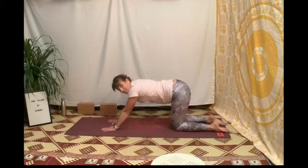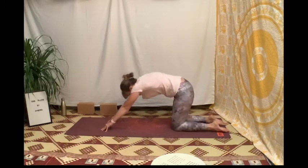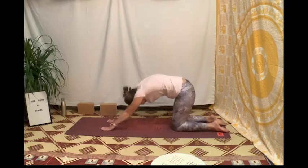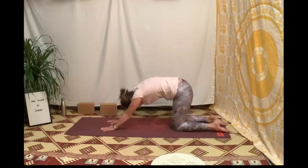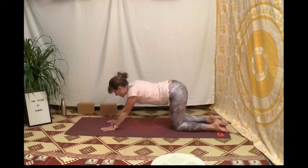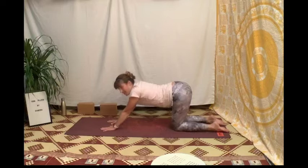Sur un périnée-expire on passe en chat : tu plantes tes griffes dans le sol, tu écartes les omoplates, tu expires, tu rentres le nombril dans la colonne vertébrale. Puis tu inspires pour aller vers la vache : tu poses les mains au sol, tu resserres les omoplates, tu regardes en avant de ton tapis, tu relâches le ventre vers le sol et tu repousses les fesses vers le ciel, toujours en arrière des genoux.